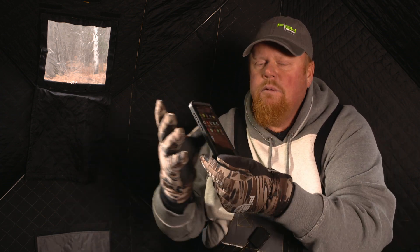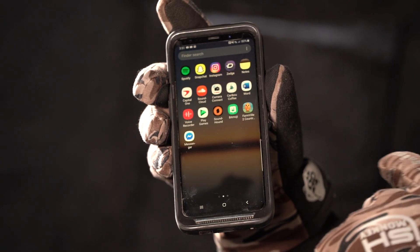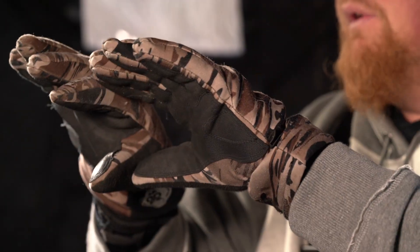It also has a cell phone friendly built-in tip. And a neat thing about this glove itself is the fit and finish — it's one of the best gloves I've ever used.